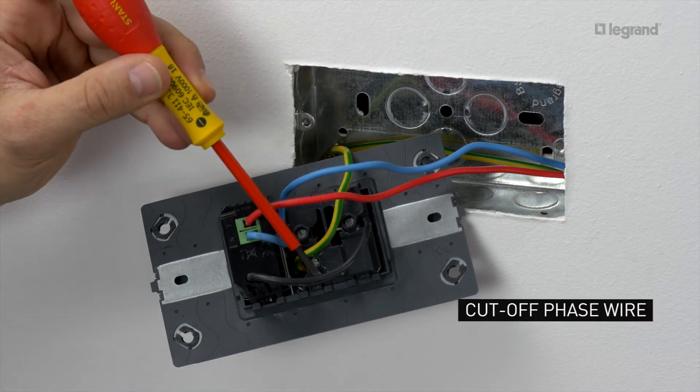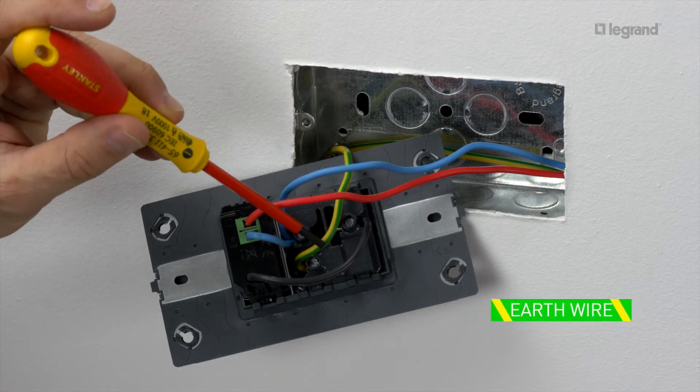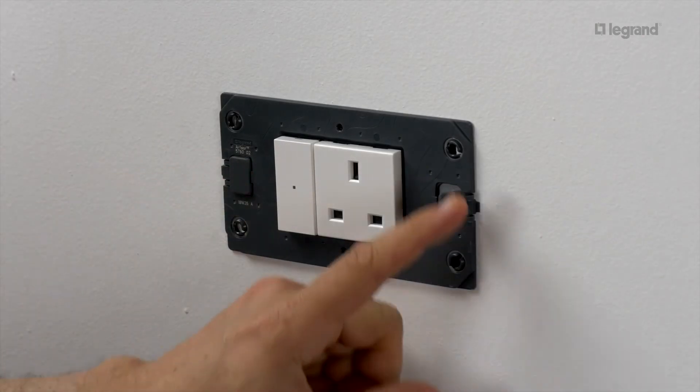Connect the neutral terminals of the outlet to the neutral terminal of the module. Connect the black wire to the phase terminal of the outlet. Connect the earth wire to the earth terminal of the outlet. Then mount the connected power outlet in its flush mounting box.